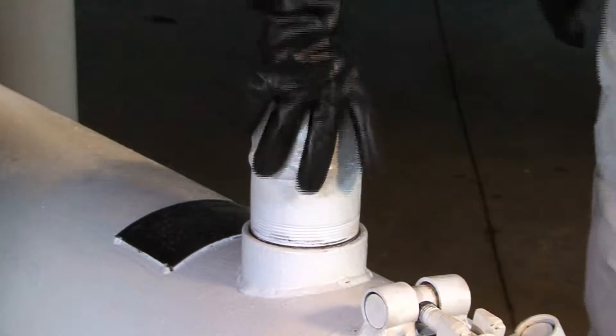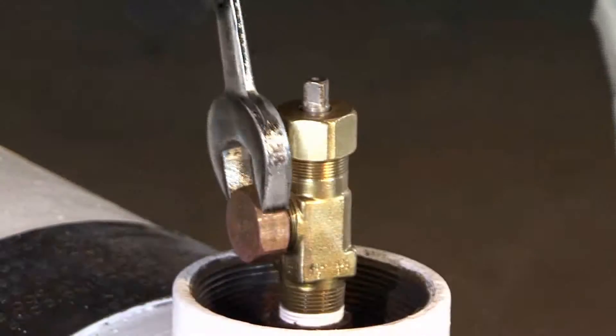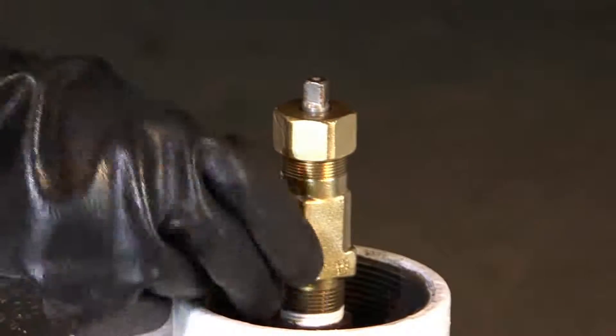Remove the valve protective cap from the vent valve on the recovery vessel. Remove the outlet cap and open the vent valve on the recovery vessel.